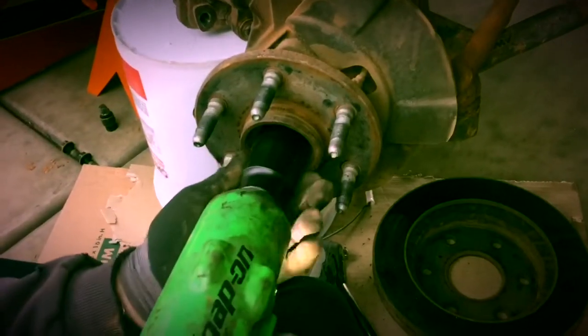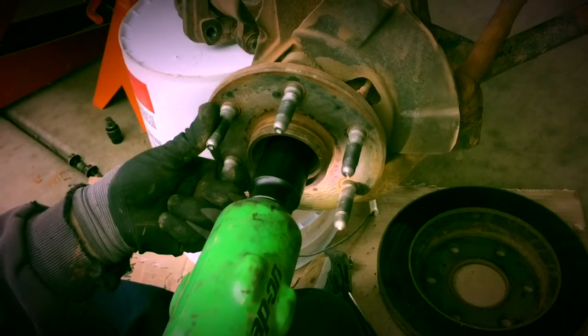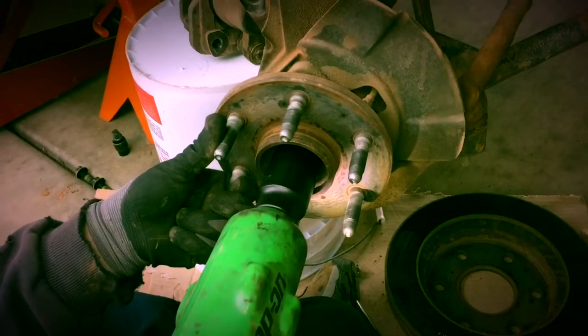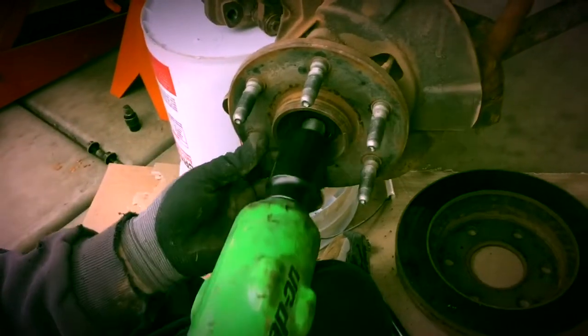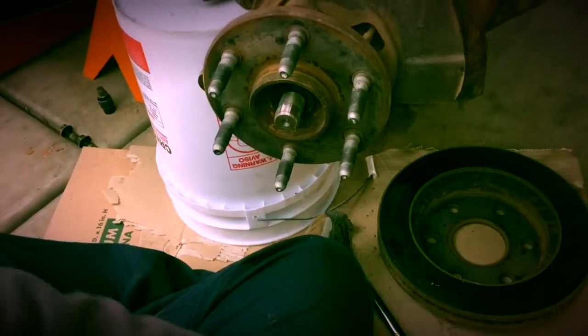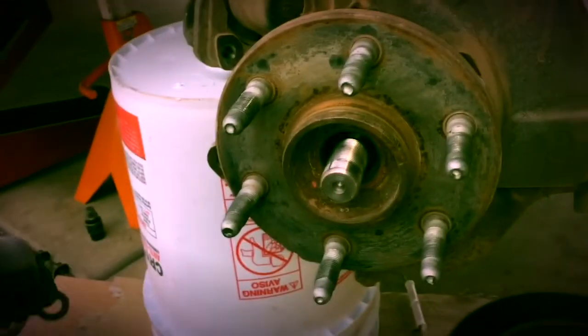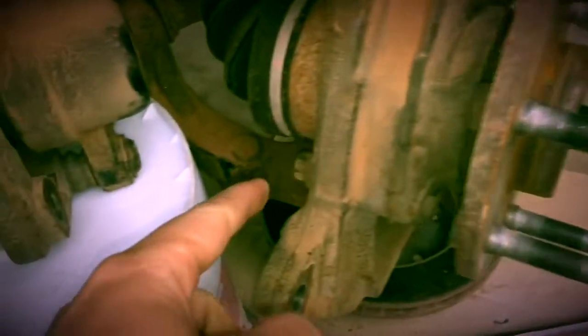That was a 36 millimeter socket. Take off the nut and the washer. Next we're going after these three 15 millimeter bolts.